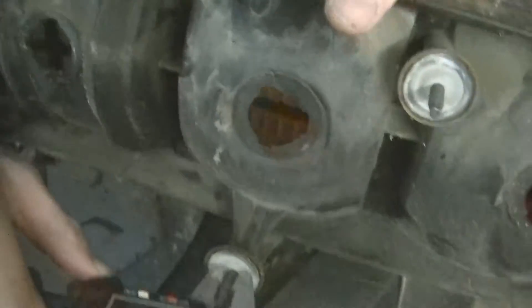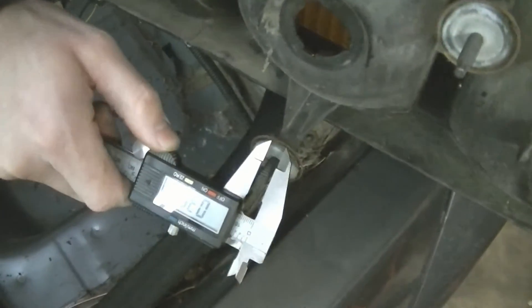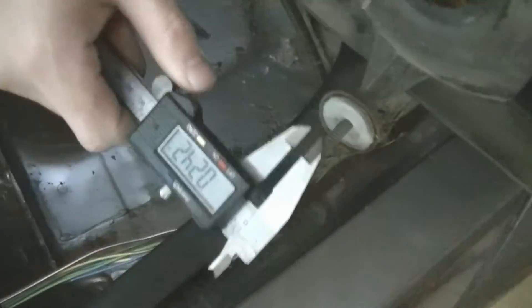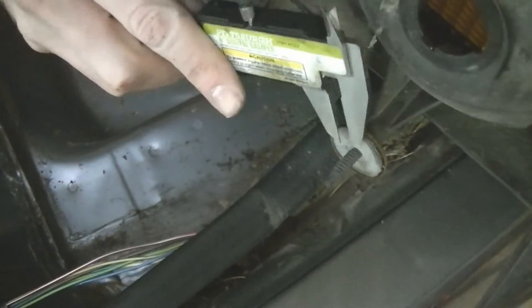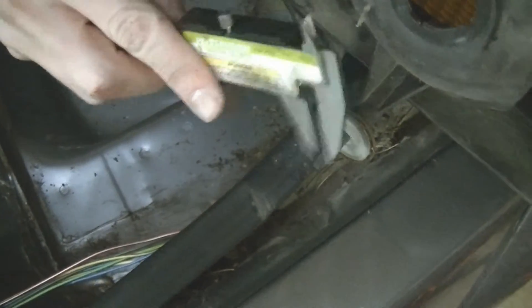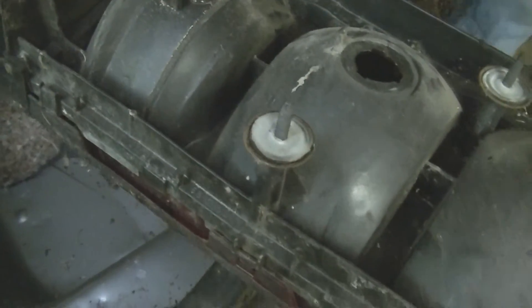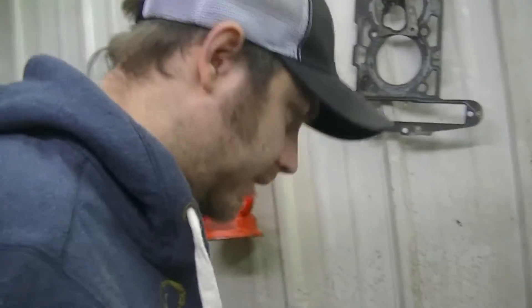Now let's look at our major diameter. We'll go over a couple threads, get the high points. It's about quarter, so about quarter-20, except I don't think that's 20 thread. Let's get a quarter-20 and just try to thread it on there. I really doubt a quarter-20 is gonna fit on there.